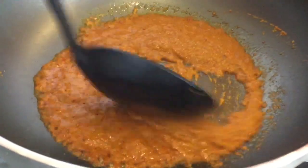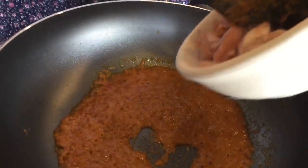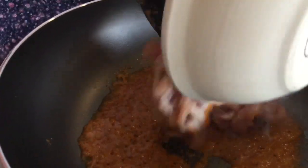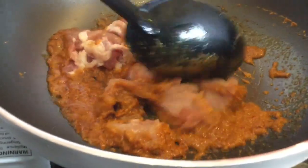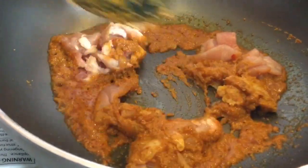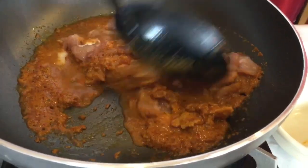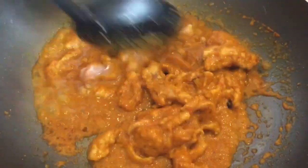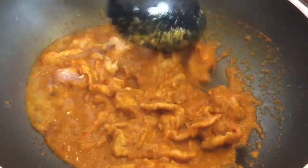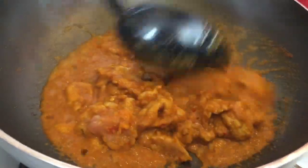Next I add meat — this is pork. I'm going to add pork while it's cooking. Maybe it's too dry, so you can add a little bit of water, not much, just to help it cook. I use fresh cut pork, just put it in there and keep cooking.